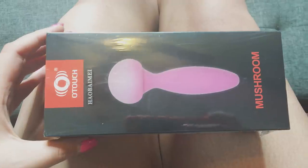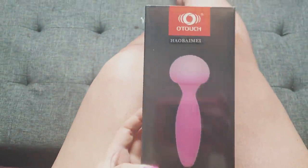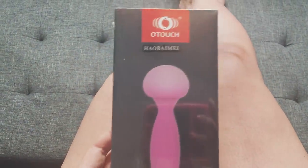On the front it says 'Heyo Bai Mei' — some Chinese stuff probably — and it says O-Touch Mushroom. It has a picture of the product on the front, which is not true to size; I think it's a little bit bigger in real life. The box comes in a nice plastic overwrap and on the back, which is pretty much the only other content — the box is pretty barren — it says the product name is Mushroom, material silicone ABS, size is 56 by 160 millimeters, which no idea what that is — I'm an American. The battery type is polymer lithium battery, the function is vibrating, and it has seven types of vibration. It does have a customer service address on the back too.